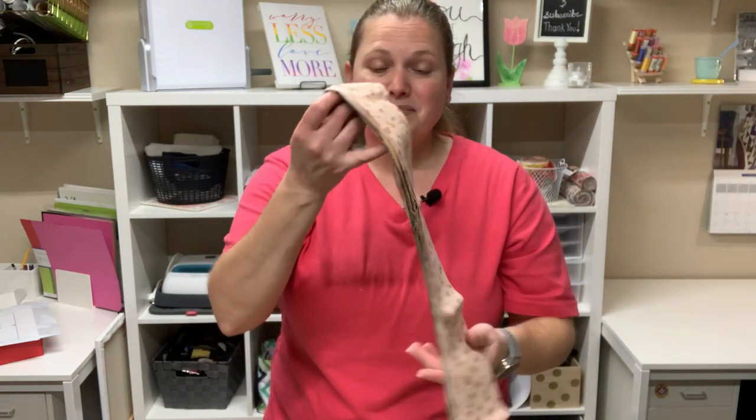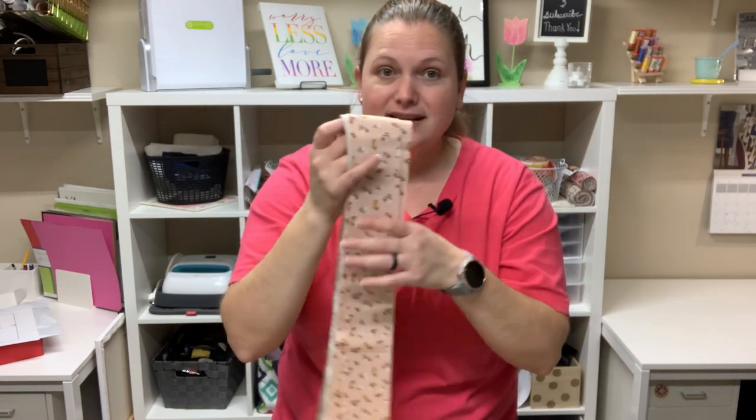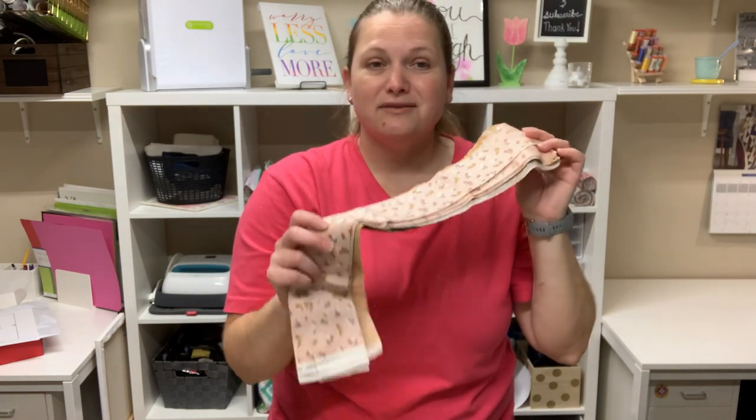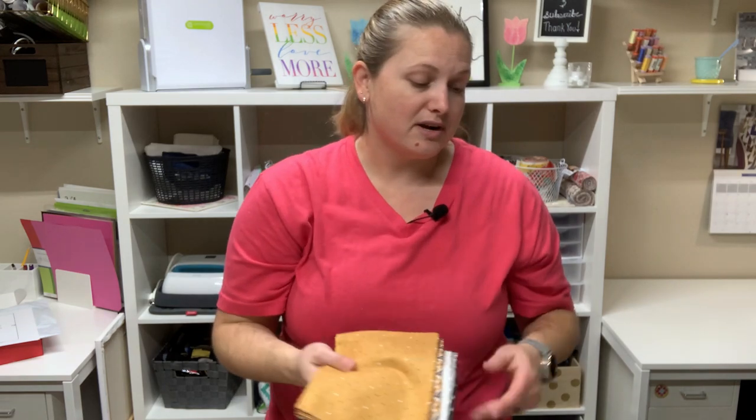These kits are also fun because you can use up your leftover jelly roll strips — I always have one or two leftover when I purchase one of these and use it for a project. This is a fun way to use those up, and then just some extra yardage that you have on hand for the lining and any extras on the bag. You just need a few things and it comes together so easily, so let's jump in and get started.